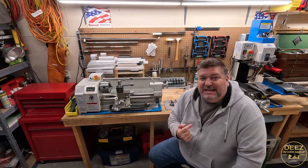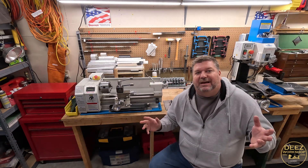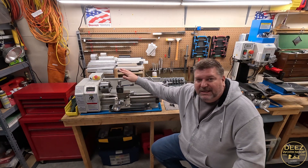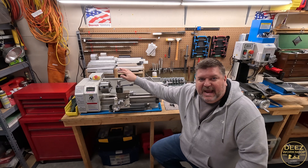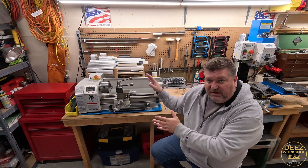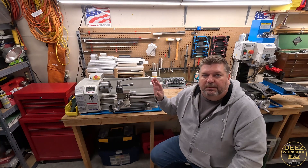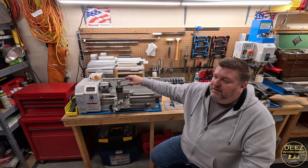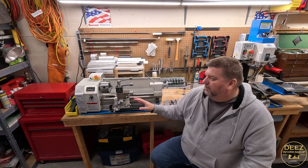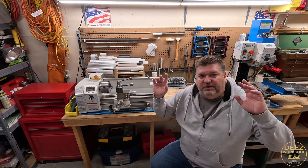Hey everybody, welcome back. I'm Deez, this is my workshop. Today we are going to do a top five — top five shop-made lathe accessories and add-ons. Things that I made that I use every single time I use this lathe. I wanted to recap some of the projects and modifications I've done to this lathe, things you might find useful if you get one of these mini lathes and want to do some upgrades.